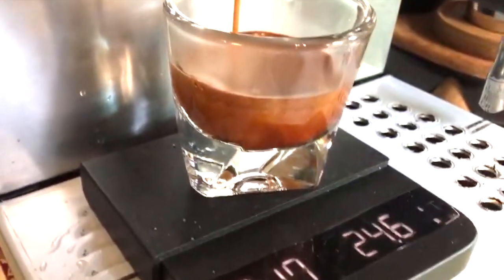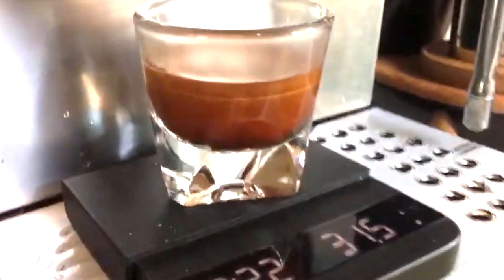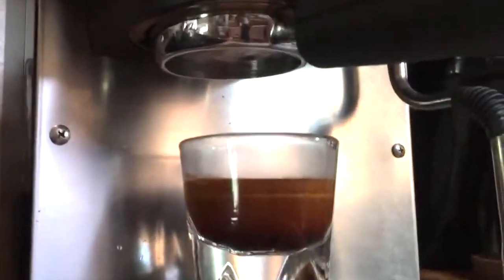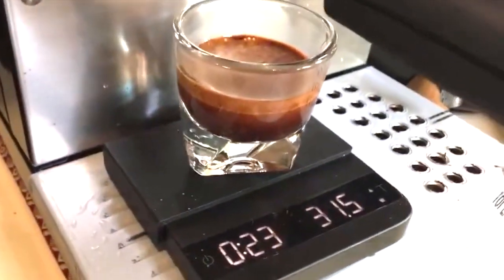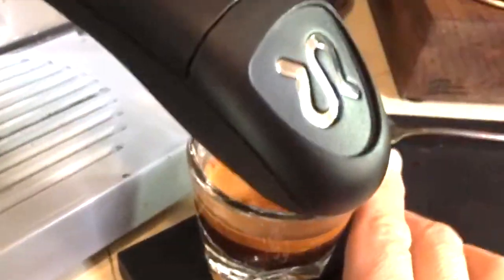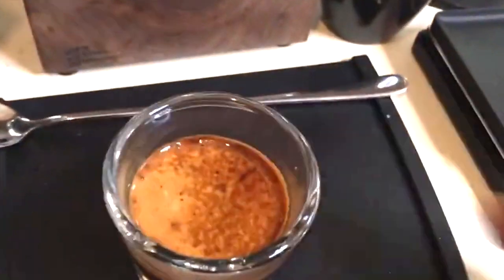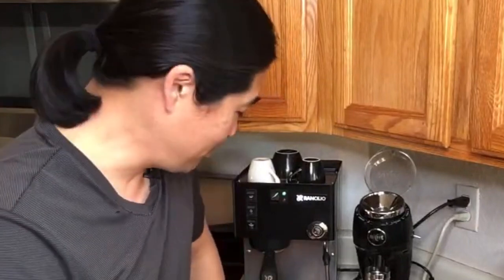Looks really good — 28, 30, there we go. No channeling, but it could have been a little finer as well. Based on the Rancilio Silvia bottomless portafilter, so far the 14 gram shot — no channeling to be seen.